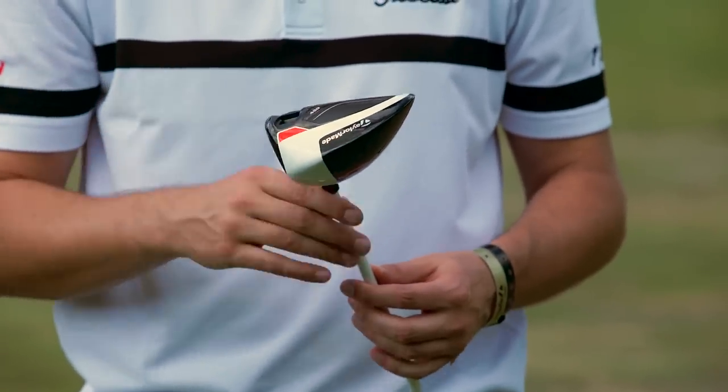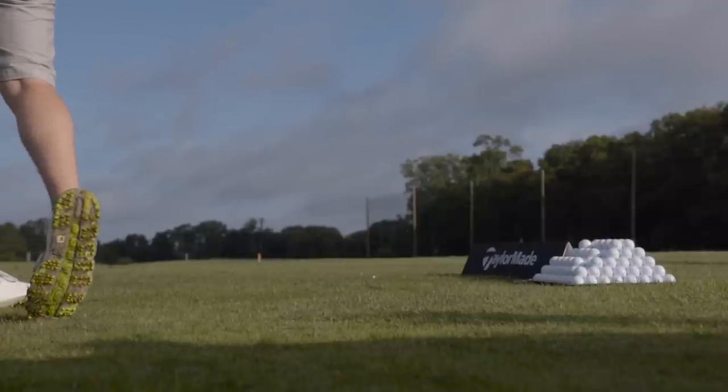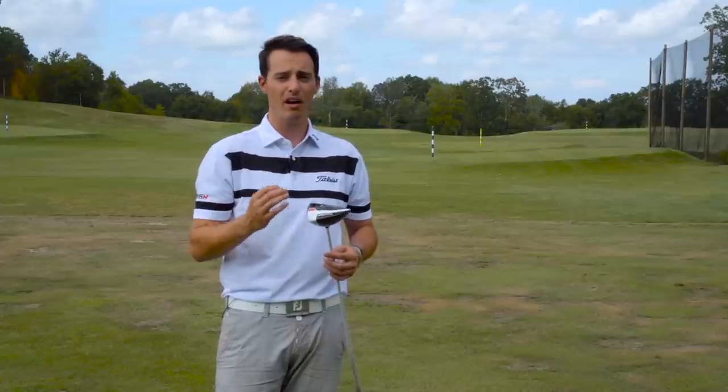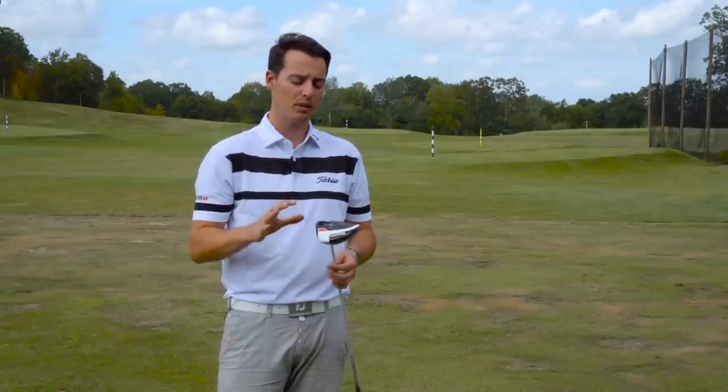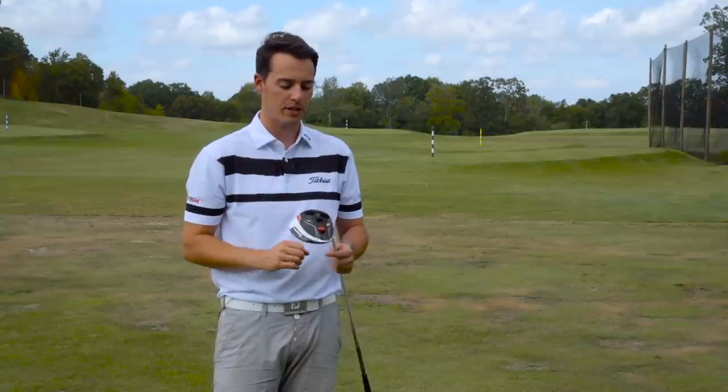Moving on to the M1 driver, the first thing that hits you is just how powerful and stable it is at impact. It's got a slightly different sound — maybe slightly higher pitch, very much more powerful, but I wouldn't say it's loud. It's still relatively muted, just has a very different kind of ting to it, which I liked.